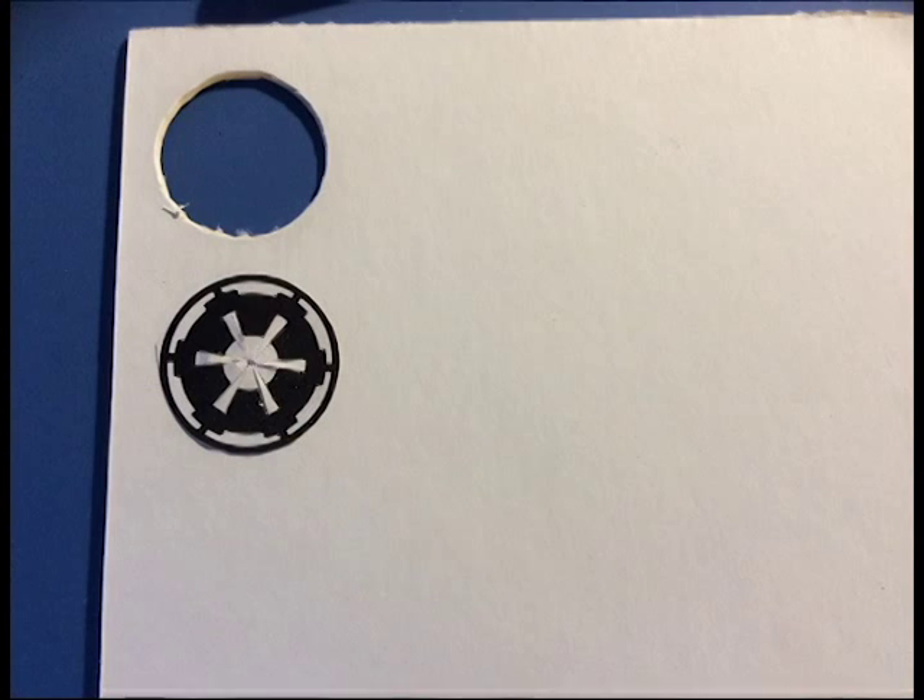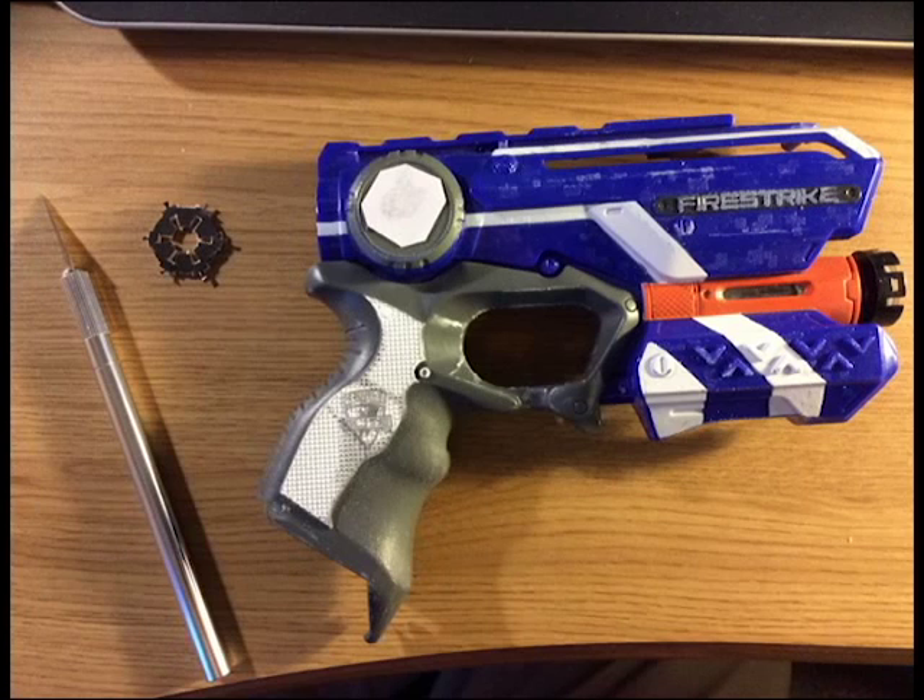If you want to do designs on it, I've printed off and cut out a little Empire logo design. That's going to go over the Nerf symbol, so you have to measure up the spaces accurately and then print it out. It may take a bit of trial and error to get it to line up exactly, but it's worth it in the end.